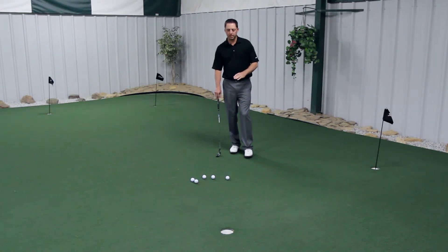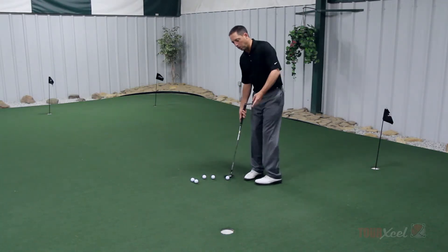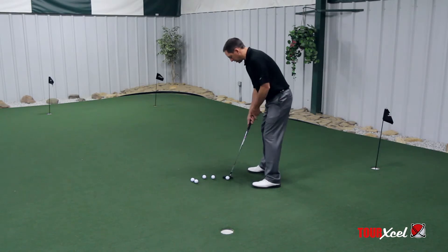25 four-footers in a row. The key is simply to set up to a hole four feet away and make 25 in a row.